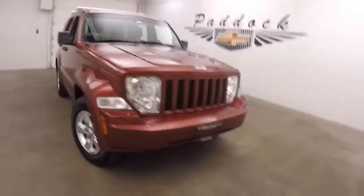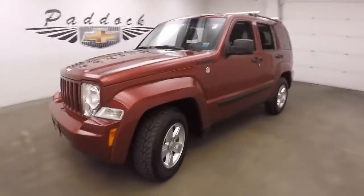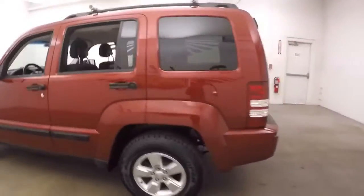It's a 2011 Jeep Liberty. Nice dark red paint, alloy wheels, good tires, and wheel locks on each one of the wheels — added security.